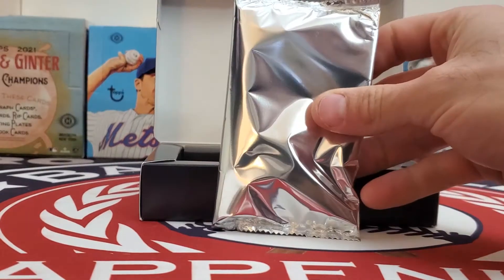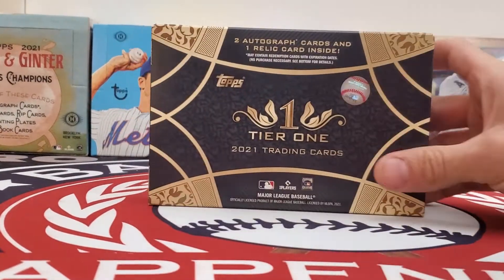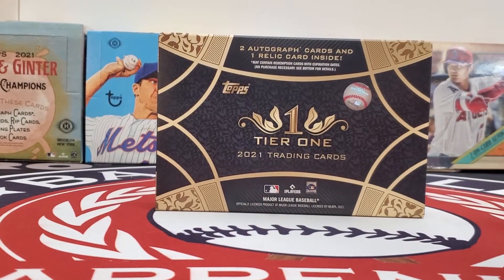There is one pack inside — 2021 Topps Tier 1 Baseball.